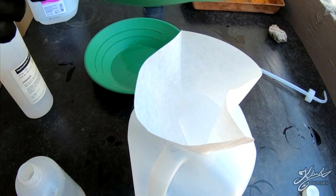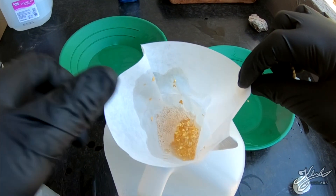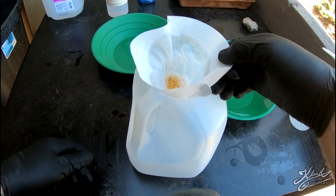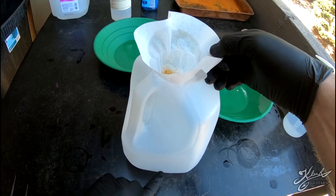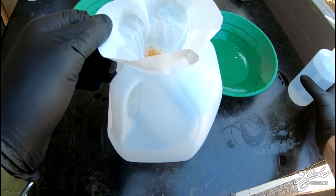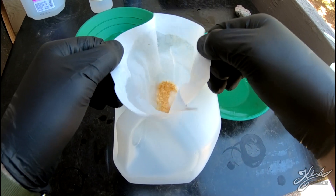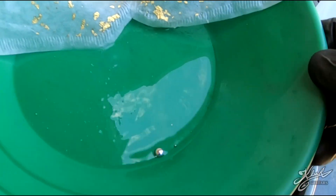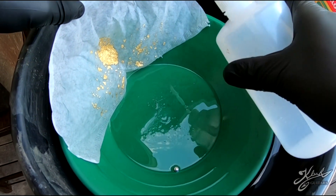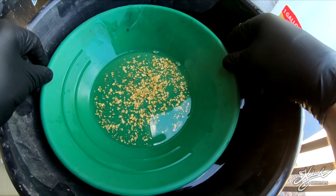We're going to rinse it off the same way we strained it earlier. Pour it into here and give it a good rinse. If you've watched my other video on extracting gold from black sand, all this stuff has hydrochloric acid in it, so we're going to put that in a separate container, label it, and send it to the local recycling place to be disposed of properly. You just need to rinse off that gold a little bit to get that hydrochloric acid off. Here we have a little blob of mercury and our clean gold, rinsed from the hydrochloric acid — we're going to rinse it right into the mercury.